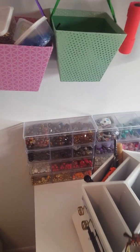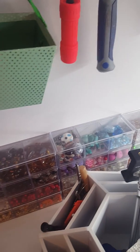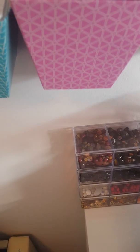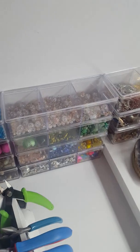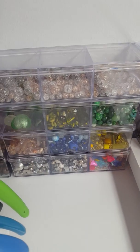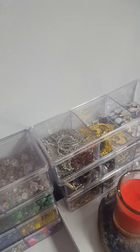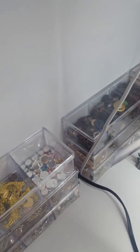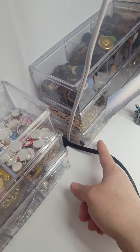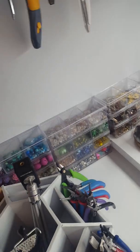Behind here I have all of my bead storage. These are like lampworked glass beads — beads that don't have multiples of them, like weird shapes, odd shapes, focal beads, things like that. These are the Dollar Tree acrylic containers. I love these and I have each color separated out. That's how I store lampwork glass or just odd things where I can't put a bunch of alike ones together. There's also filigree, cabochons, pendants, chain, buttons, seashells, and more chain. I just love these containers from the Dollar Tree — they're so great for storing this kind of stuff.